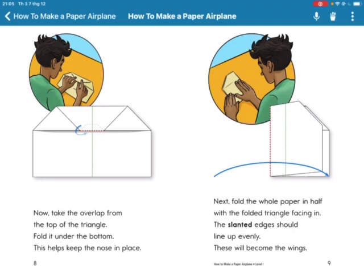This helps keep the nose in place. Next, fold the whole paper in half with the folded triangle facing in. The slanted edges should line up evenly. This will become the wings.